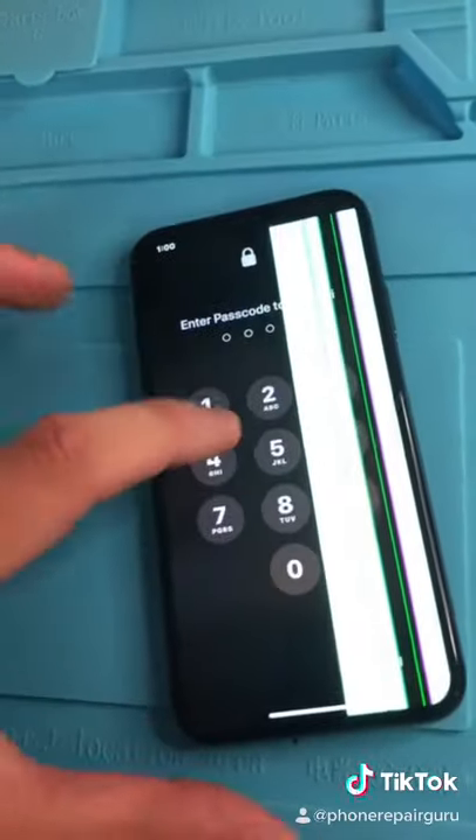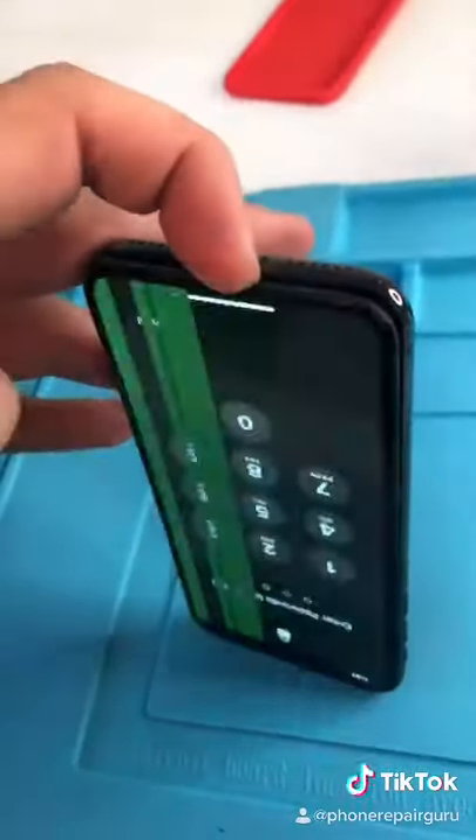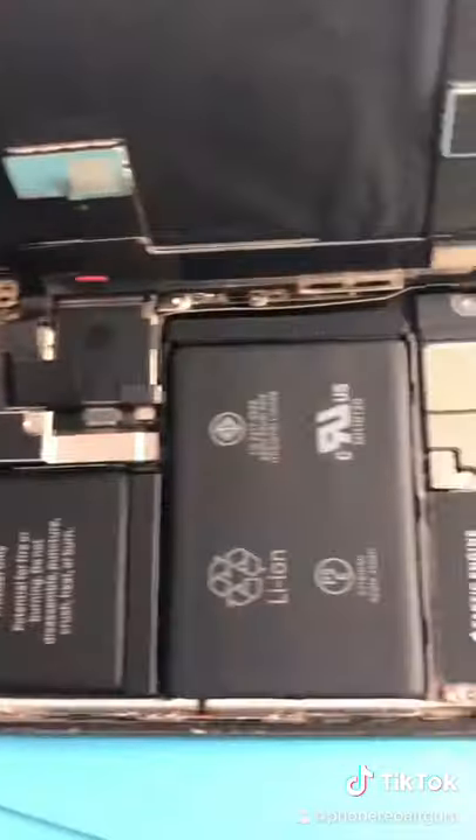Unscrew. As I was unscrewing, the screen decided to come back to life. Still doesn't work though. What is going on? Okay. Open it up. Water damage indicator is spread, but overall damage is minimal.